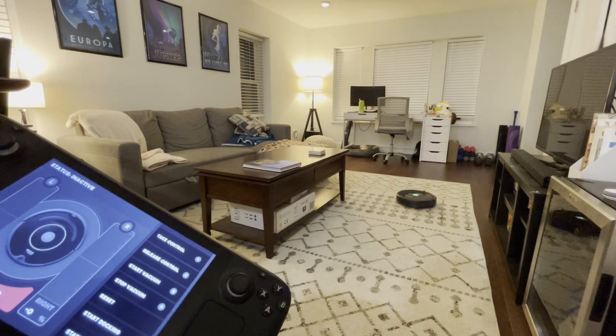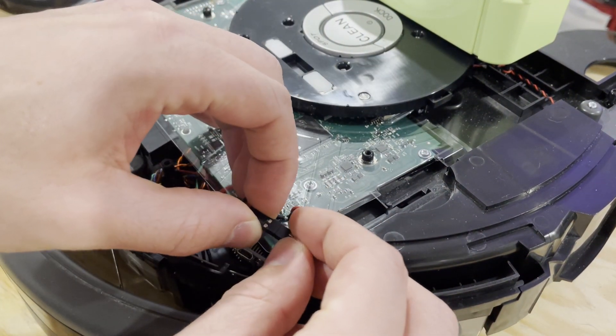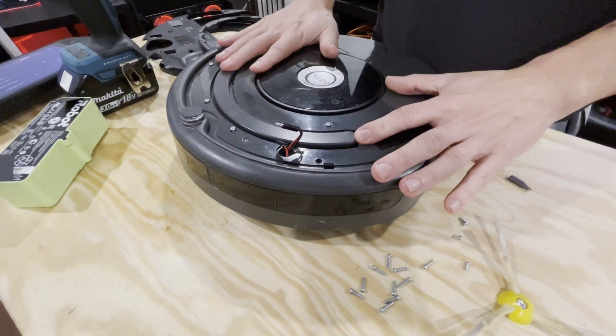I've created a little application that can remotely control a Roomba, and I've hacked this old Roomba that I have with an ESP so that I can remotely control its serial interface over Wi-Fi.